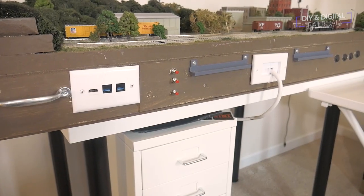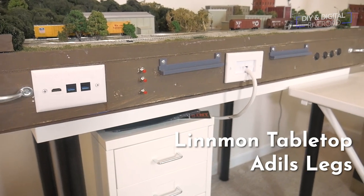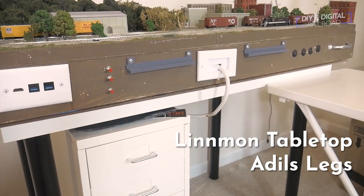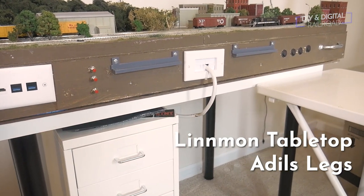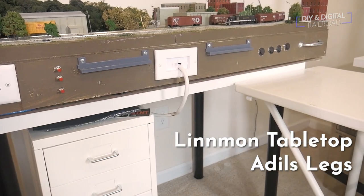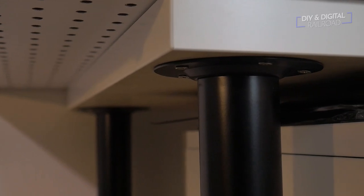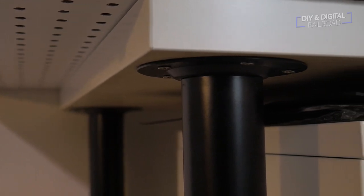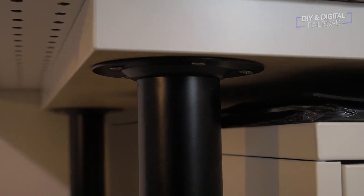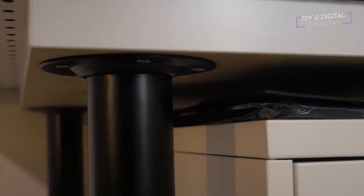The first thing I'm going to talk about is the table. It's the Ikea Linman tabletop with Ikea Aldis legs. The tabletop itself is 40 inches long and about two feet deep, and it is nine dollars at Ikea — you really can't beat that. You do have to buy the legs separately, which allows for customization. There are different types of legs, including legs with casters, but the Aldis legs are five dollars each.